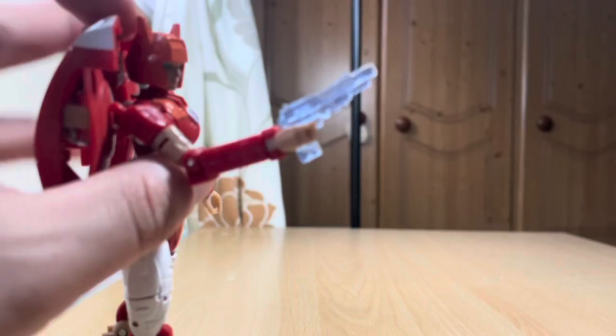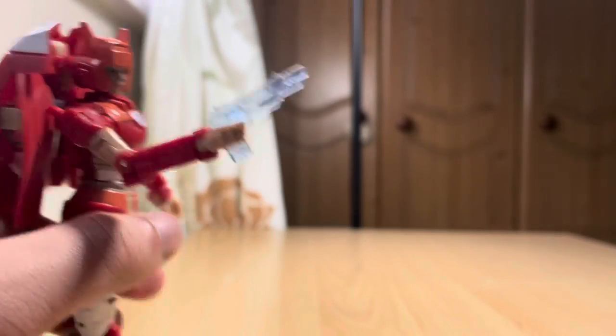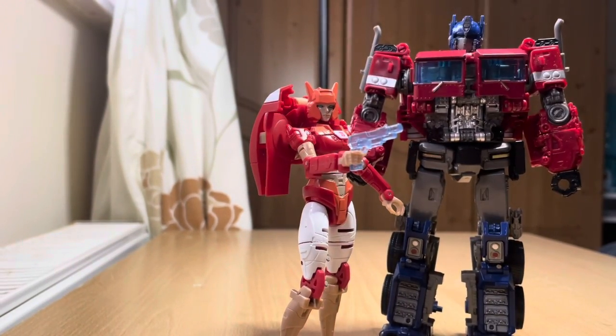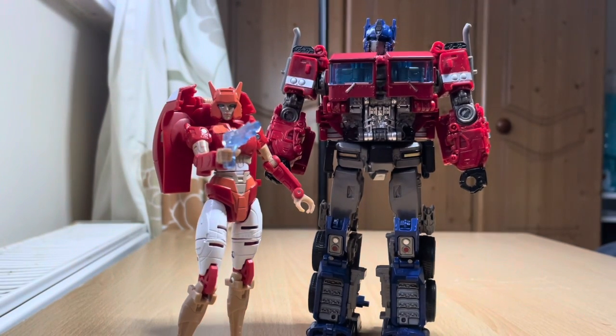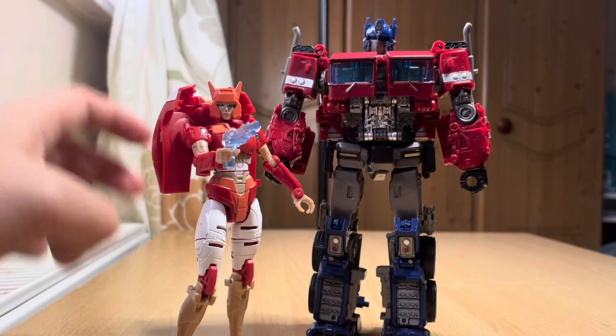Yeah, see? My big hand is in the way. Maybe it's just how I've put it in her hand. But I don't understand why it's translucent. To compare — City Series Optimus Prime mixer. That is pretty cool. I like the size difference.